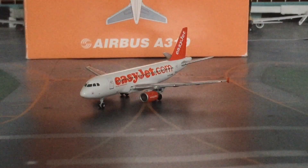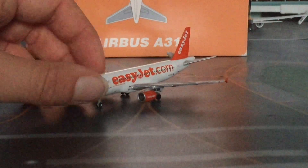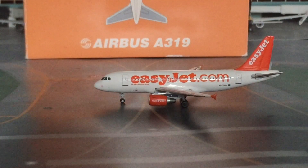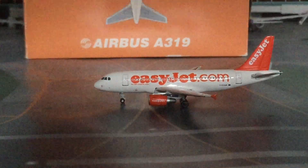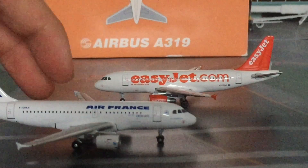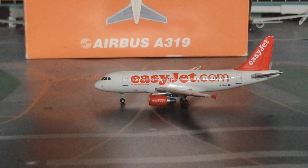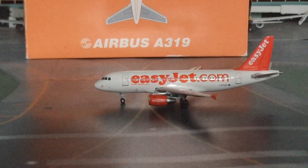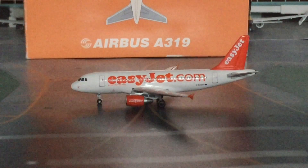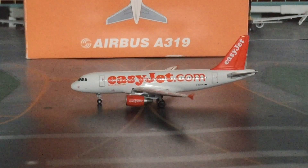Here we have the model — first glances of it, amazing detail, phenomenal. You can kind of see the similarities between this and my Air France model, except the engines, because this is an A319ER which is a bit unusual. I really like EasyJet and I like both liveries equally. It's an awesome model to add to my collection.